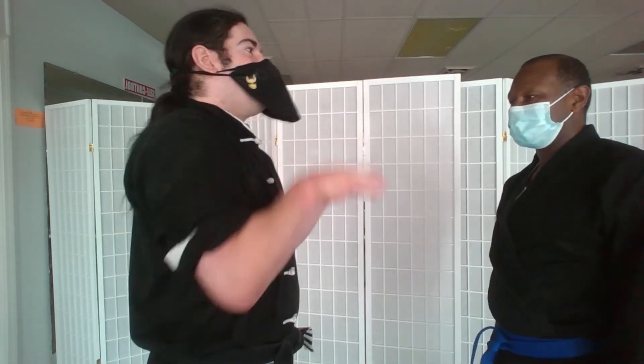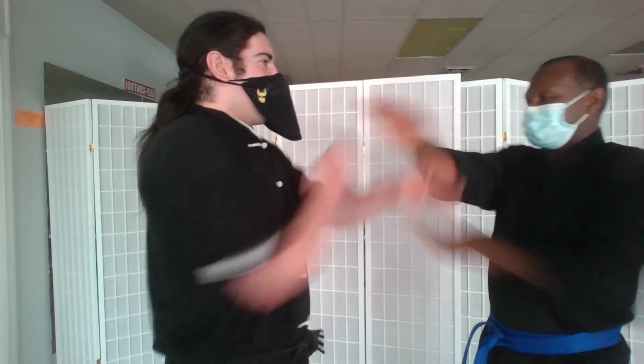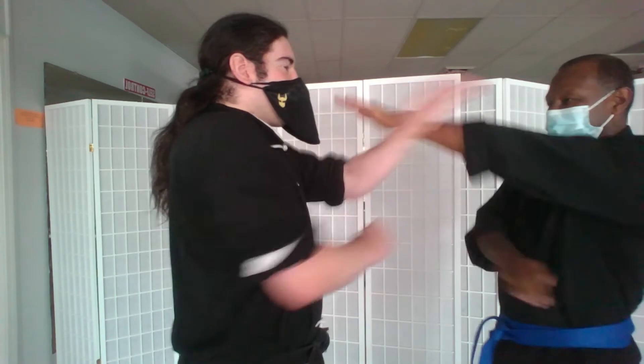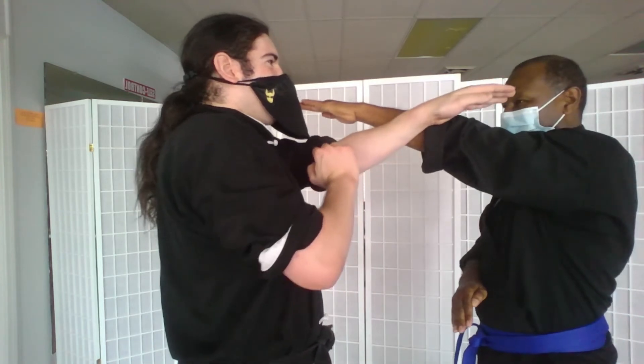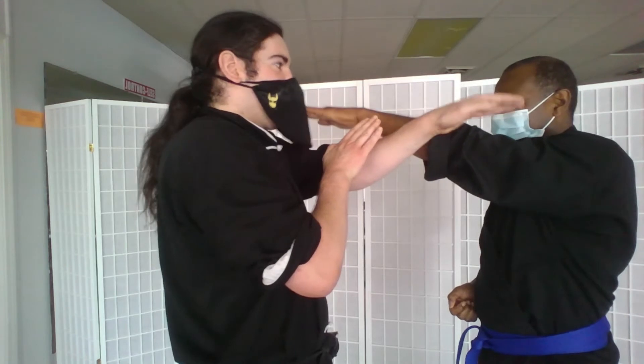One good drill you can use is if both of us were to Bussow — they cancel each other out because both of us are using direct energy. We freeze and continue pushing forward: I'm going toward his eyes, he's going toward my eyes, but because we're both using direct energy, we're canceling each other out.